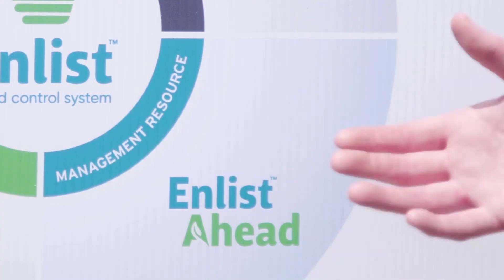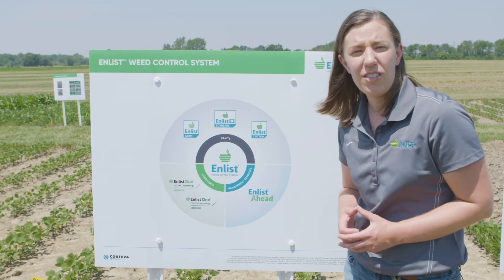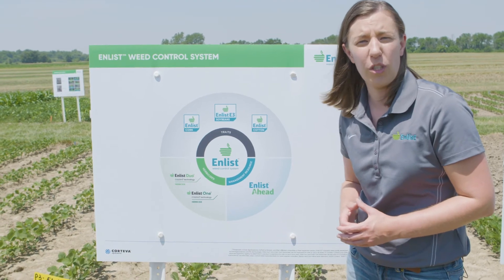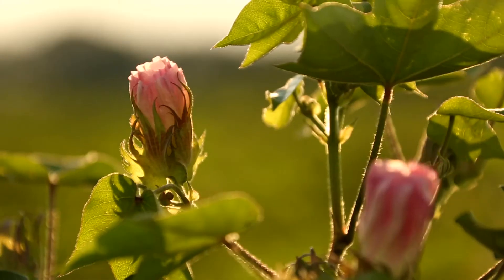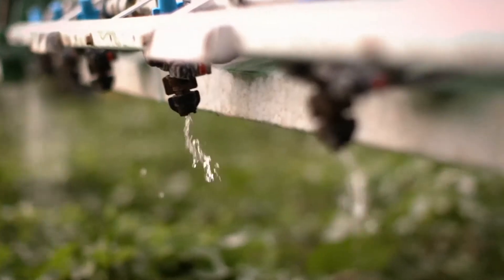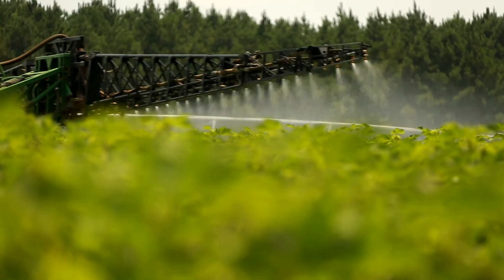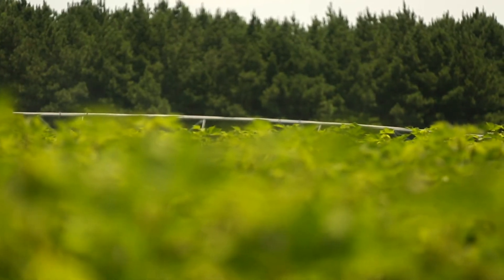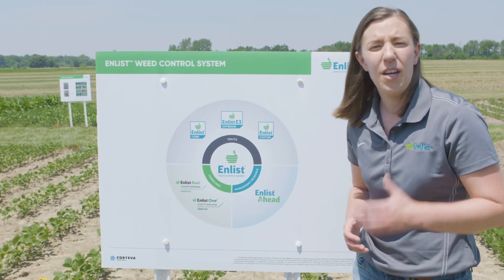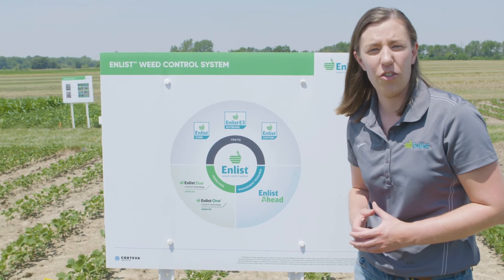The third component of our system is Enlist Ahead, our management resource. We launched Enlist Ahead in 2012, well before the other components of our system were commercial, because stewardship — caring for this technology, managing weed resistance, and keeping sprays on target — is critical to the success of our system and our farmers and applicators who are using it. Enlist Ahead gives you the resources to manage weed resistance and keep Enlist herbicide sprays on target.